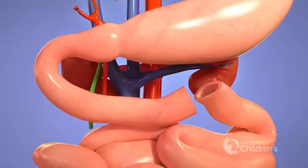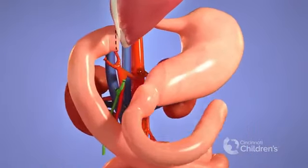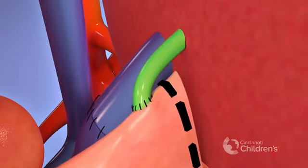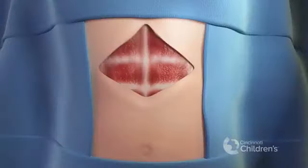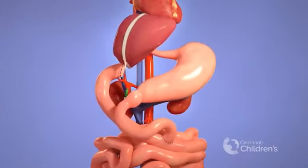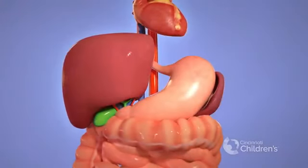Lastly, the bile duct is connected to a segment of bowel. The incision is closed and the patient is transported to the ICU. The new liver will grow with the patient. Within two to three months, the donor's liver will have grown back to its original size.